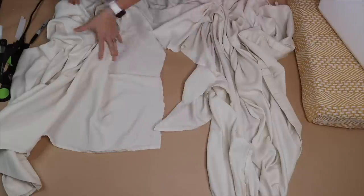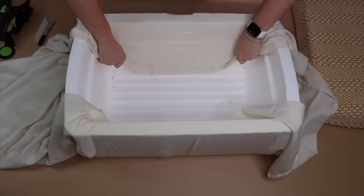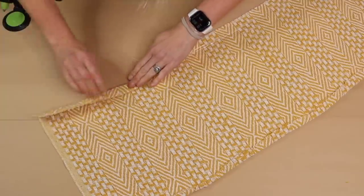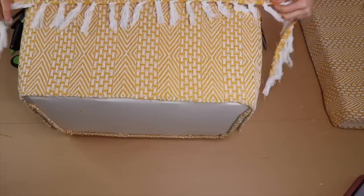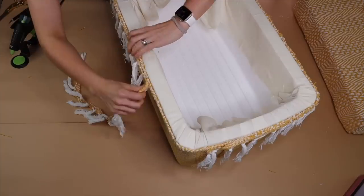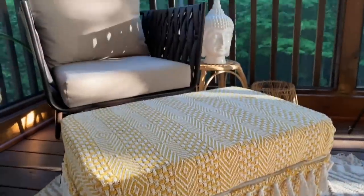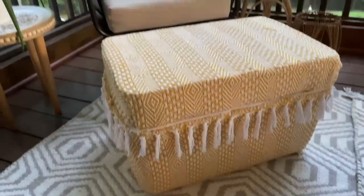Use an old sheet cut to size and wrap it around the cooler base, hot gluing all the way around and trimming off the excess. Cut the remainder of the blanket, fold over and hot glue the edges to clean them up, then wrap the blanket pieces around the base. Add tassels from the blanket around the top of the base to give it a boho look. You've created a cheap DIY boho storage ottoman for less than $15.